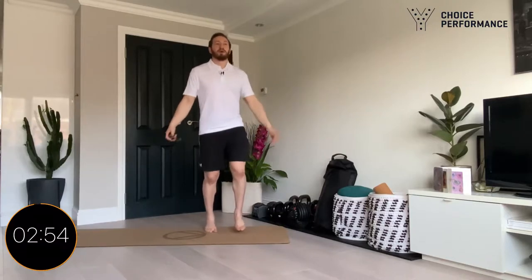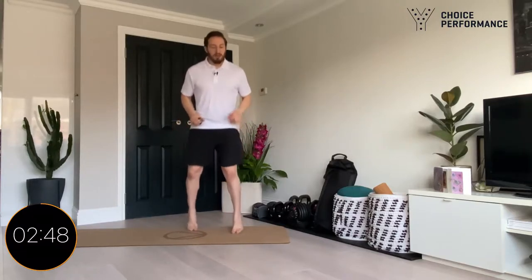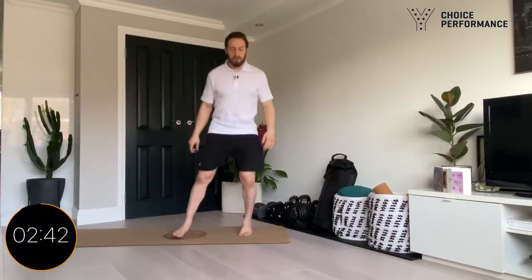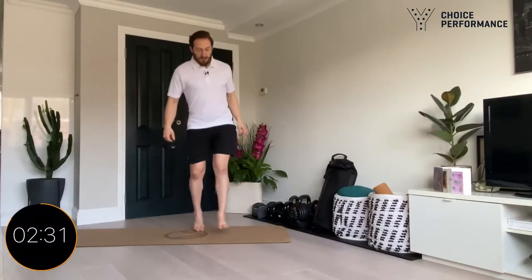Three, two, one — and just jogging on the spot, okay, really really easy. Get yourself nice and loose. Just slowly getting blood flow around the body.